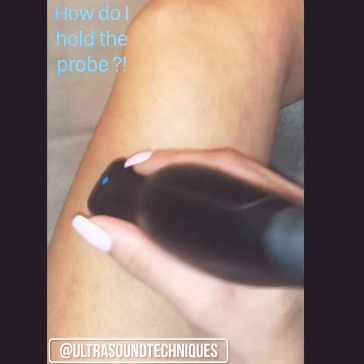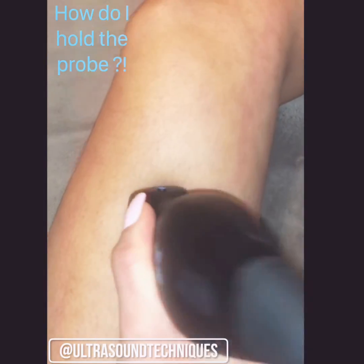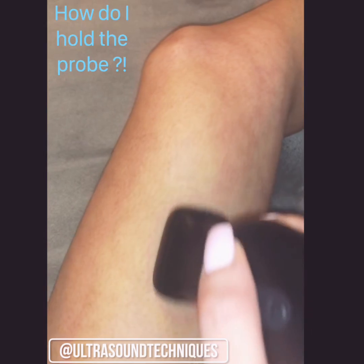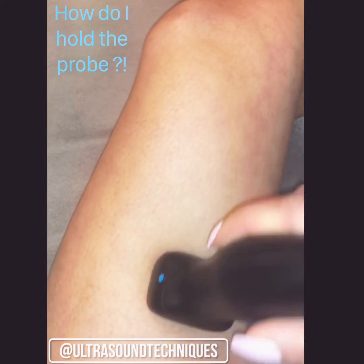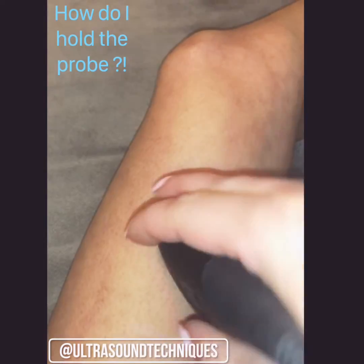This probe is a little bit on the heavier side, so I like to use all my fingers. Just think about how it feels comfortable in your hand to use different techniques like rocking. Also think about the comfort level in your wrist — your wrist plays a huge part in movement. If you're in a position where you're comfortable enough to move without losing the anatomical image, then you're okay.